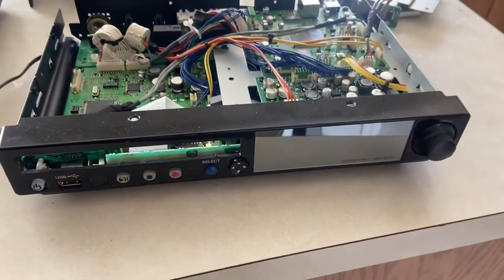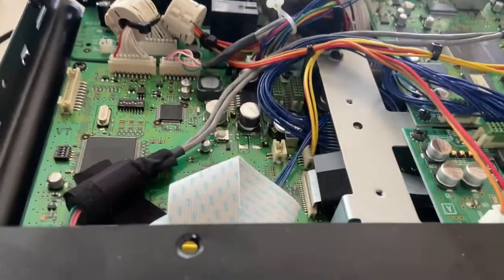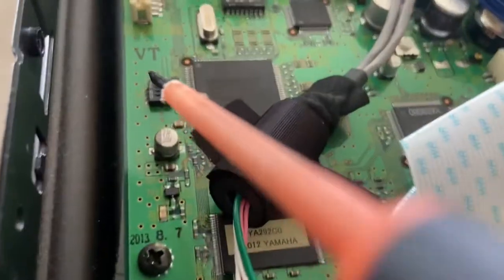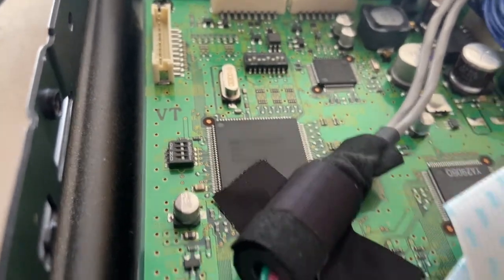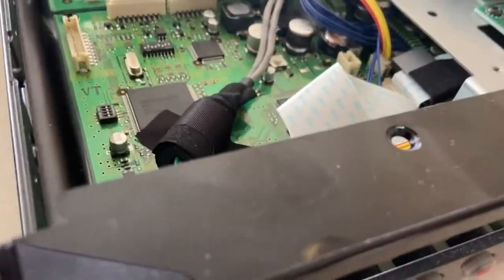Now let's go over to this one. This one is set up as an E3. You go in there, move the CD player, and look at the dip switch. You'll notice that switch one is turned to the right — that's what turns this piano into an E3.